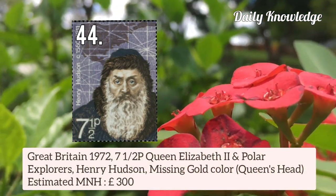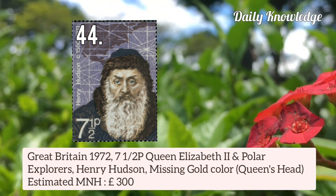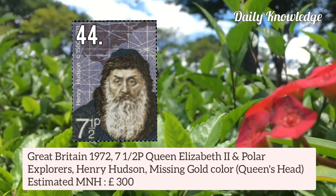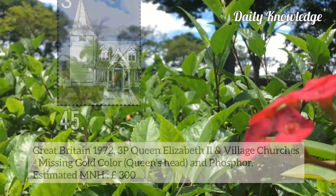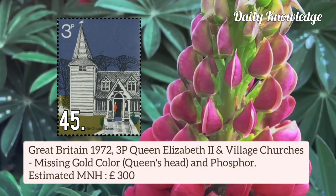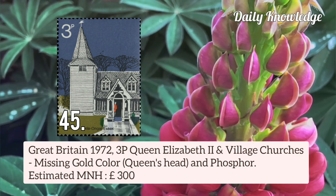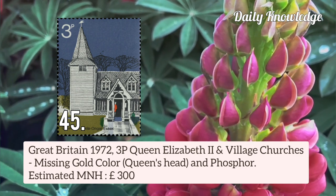Now this is Great Britain 1972 7.5p Queen Elizabeth II and polar explorer Henry Hudson — gold colour is missing, that is Queen's Head. Also, Queen's Head and Phosphor are missing.